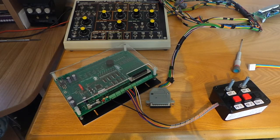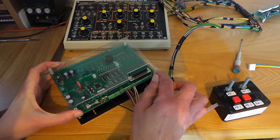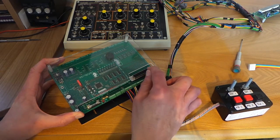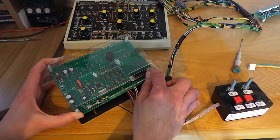Let's take a look at the connectors on dash module number two and the connections that we need to make to the module from the car. On the module, we have a 25-way D-type connector. The pins of this count from right to left on the socket, so that's pin one at upper right on the socket.